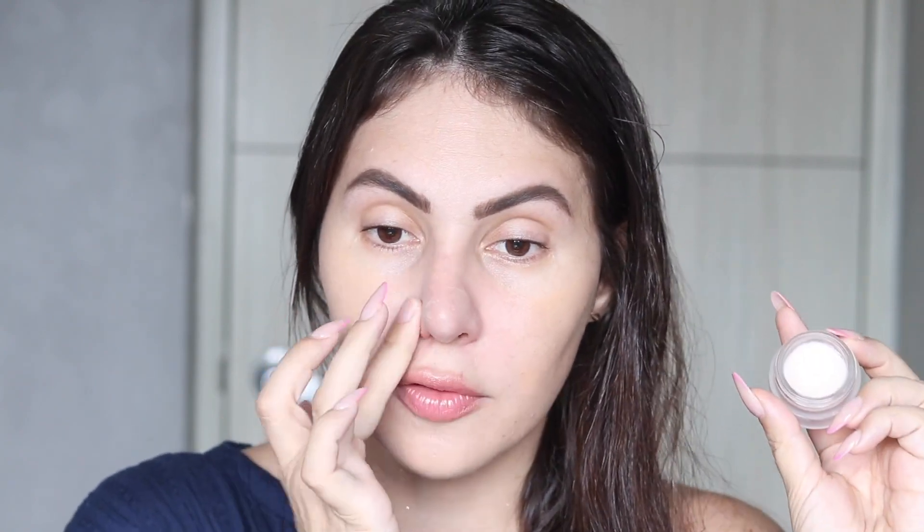I get super oily on my T-zone so I'm going to apply the primer on my nose — it's a must-have. The one I've been loving is the Timeless Smoothing Primer. I purchased it using a $100 gift card from 1,500 points, and I got the mini. I'm obsessed with it — I can't wait to finish all the rest of my primers to buy a big one and focus on it as my only primer.